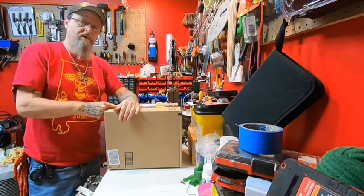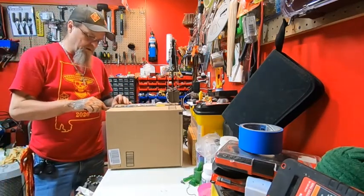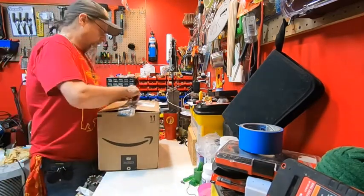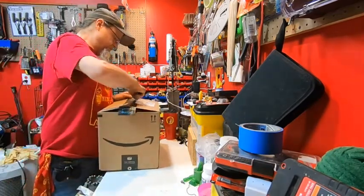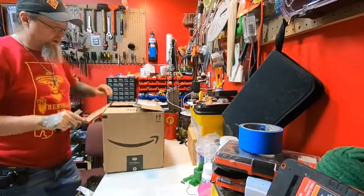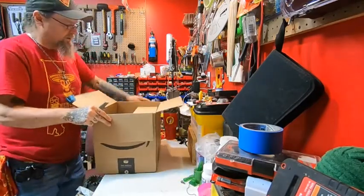Gonna do a quick unboxing video. This just came — I ordered it a couple days ago on Amazon. It's something I've been needing for quite a while and it was a pretty reasonable price, so I got this one.